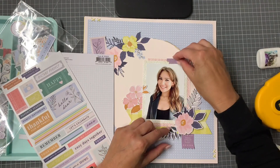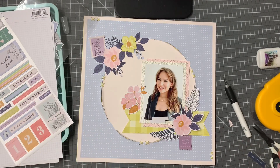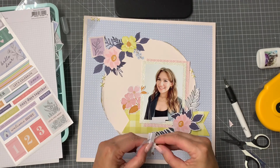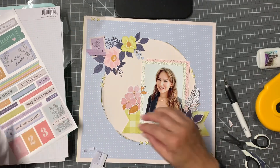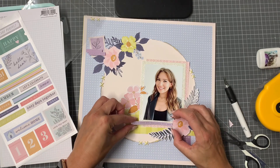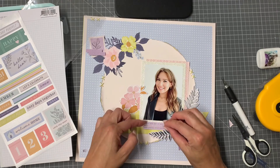Now that I've got that mauve element in, I need a little bit more mauve, so I've turned my attention to the cardstock stickers from the Pocket Life kit. They're so pretty — I love journal stickers. I don't do a lot of journaling, I'm a bit lazy, so journal stickers are the way to go for me. I like this sentiment, but I do need to cut it up.